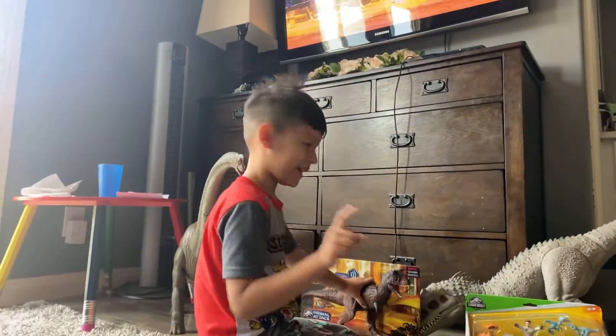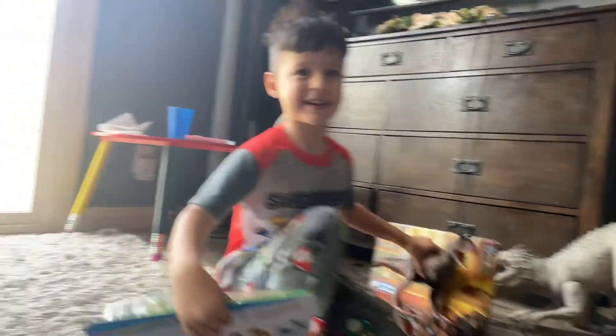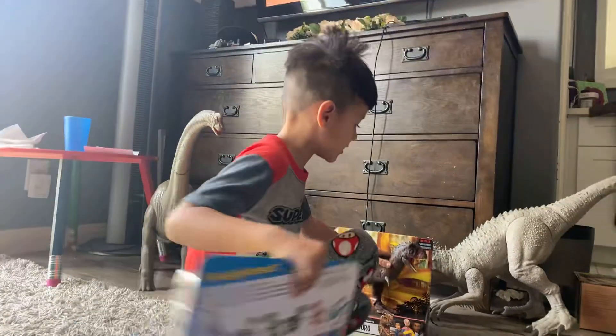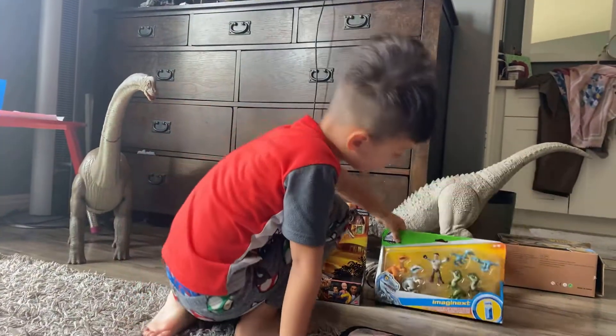Hey guys, it's me Mason and I'm back in another special video. We are going to be unboxing the Jurassic World, Connor Tours, and The Squad.